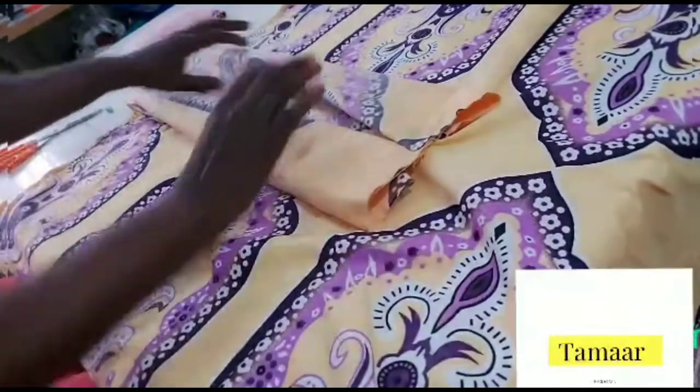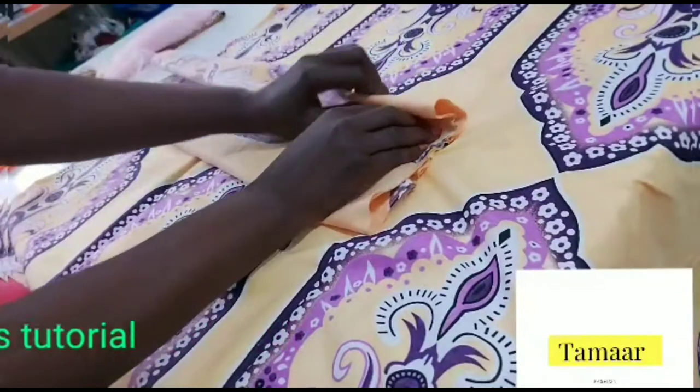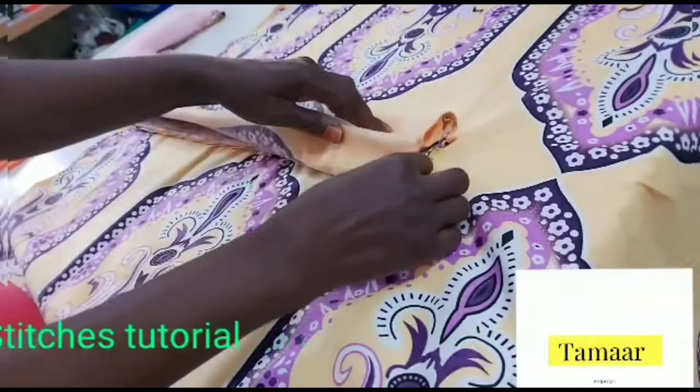I'll pin the one inch I took from both sides. Now I have to fold in this side like this, and fold in the other part like this.